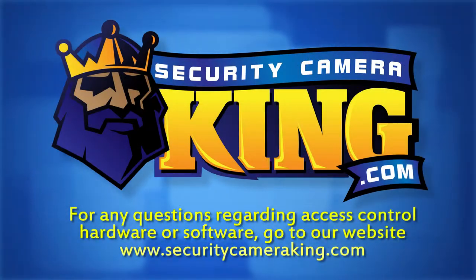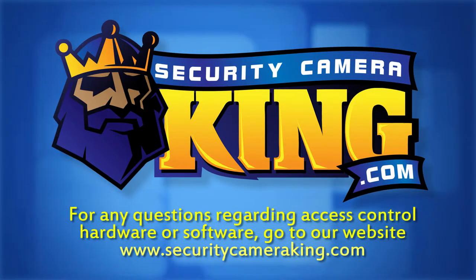For more information on access control hardware and software, just go to our website at SecurityCameraKing.com.